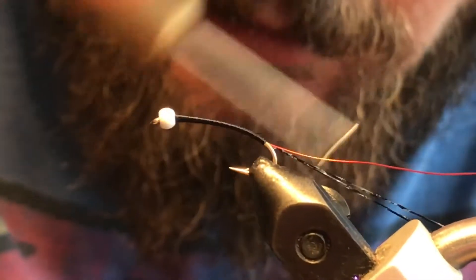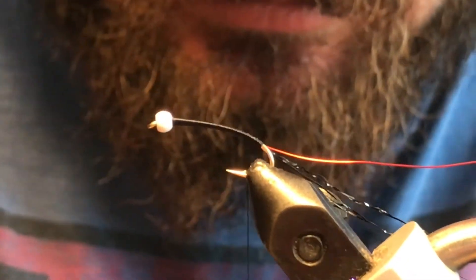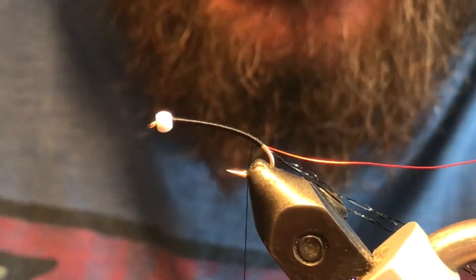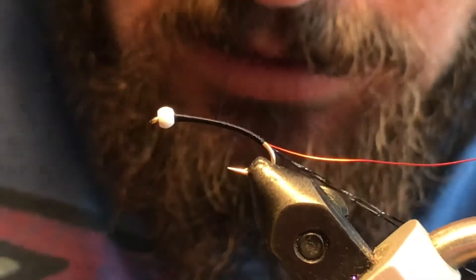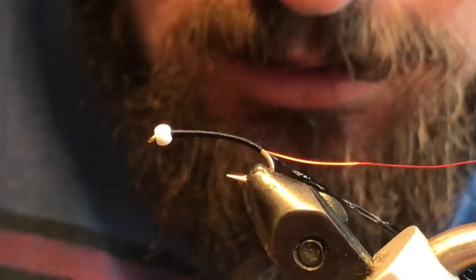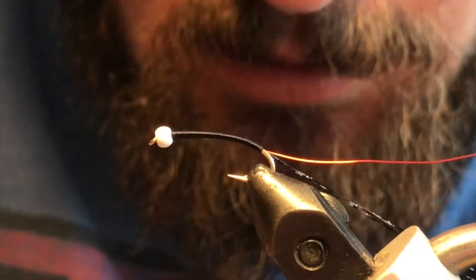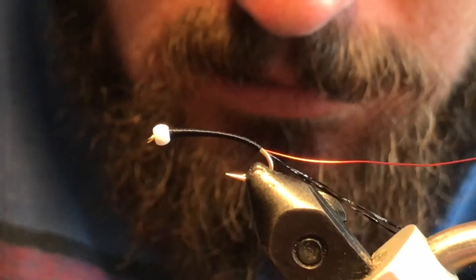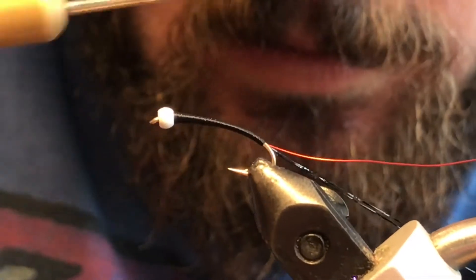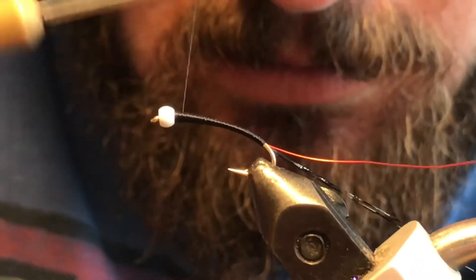I've got some black Crystal Flash here. I'm just tying that in right down to the bottom beside the wire. I'm gonna twist my bobbin and make sure that's nice and flat for the return trip back up. I'll smooth everything out as we go and make sure we've got our taper right where we want it — looking pretty good. Just work that thread back and forth a little bit to build it up more if you like.